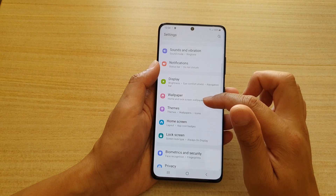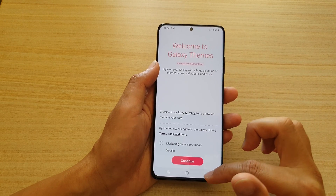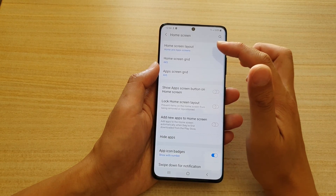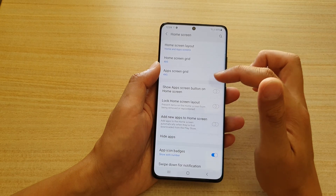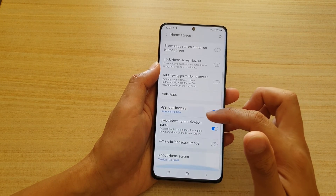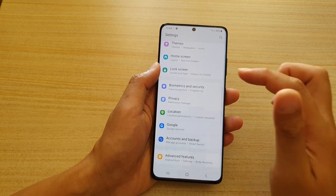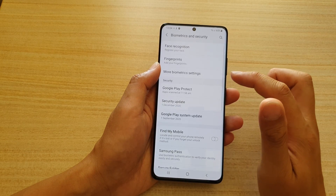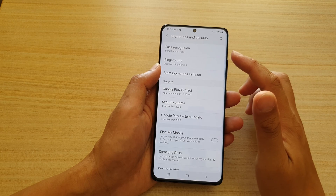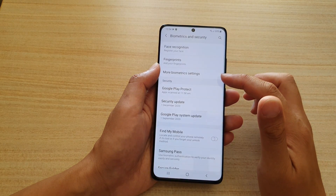Moving down, you have Wallpaper & Themes where you can set themes for your device, change your home screen layout, grid type, and what is shown on your home screen. Further down you can change your phone's security — face recognition, fingerprints, and biometrics settings.